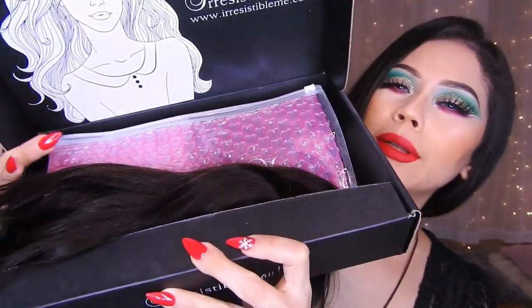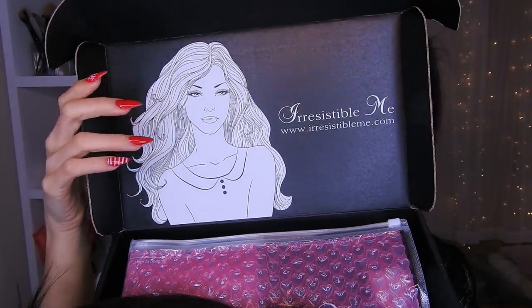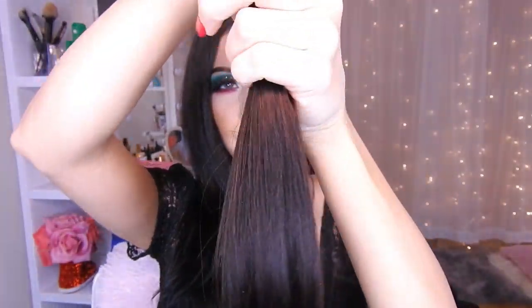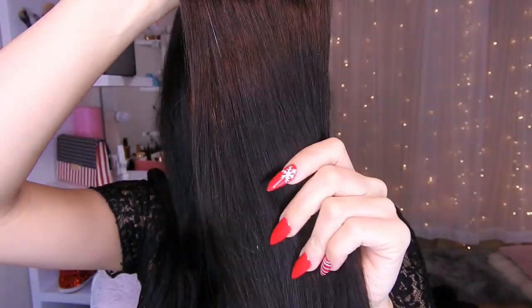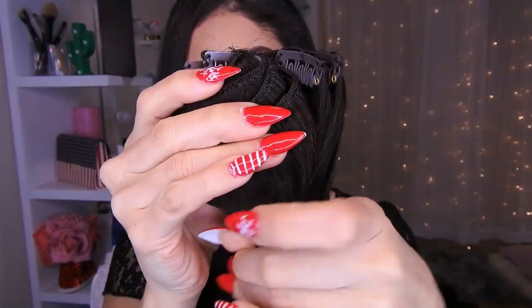Vino en esta cajita de aquí. La tienda es esta de aquí. Y les voy a estar dejando en pantalla el peso, el color y todo eso de lo que pedí. En la caja tiene una chica y está bonita. Aquí viene adentro el cabello. Es cabello humano, la verdad, y se ve súper bonito. Se siente como si tocarías el cabello de otra persona: súper suavecito, con un brillo natural, no artificial.